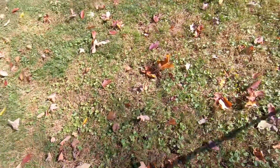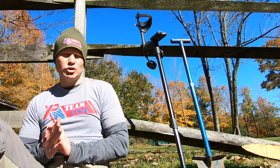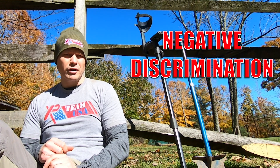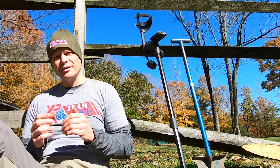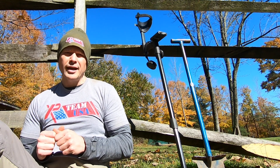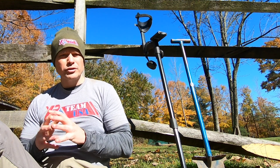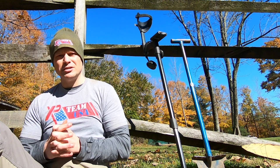Tip number three is for XP Deus users: try going down to negative discrimination. It'll go as low as about negative 6.4. Sometimes that's a bit too sensitive, so I sometimes run it around negative 2 or negative 3 if conditions allow. That just lets you get more ground feedback, hear more chirps, and see if you find something — it's worth trying out.